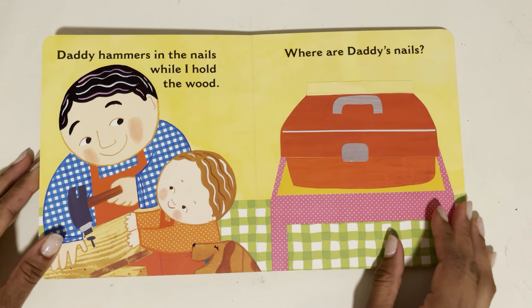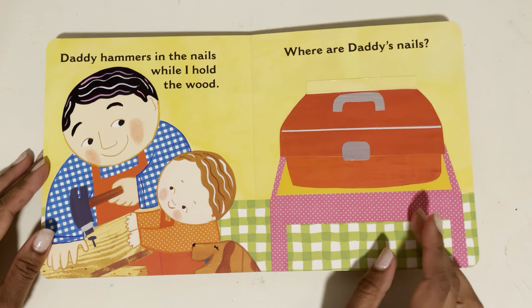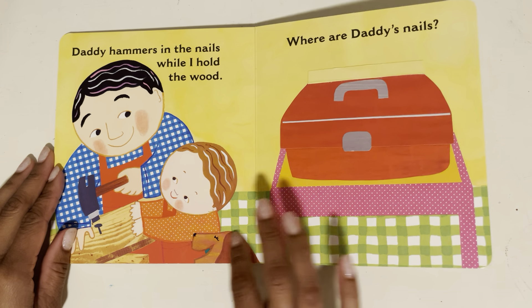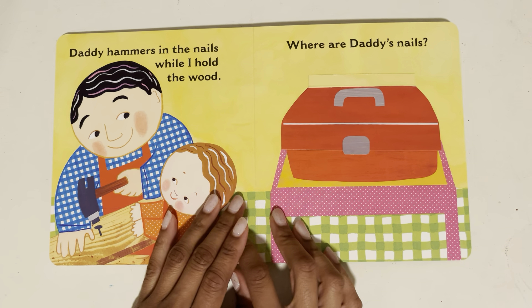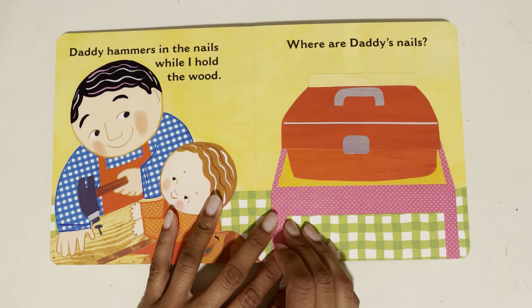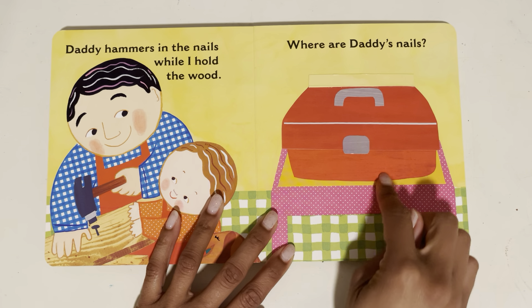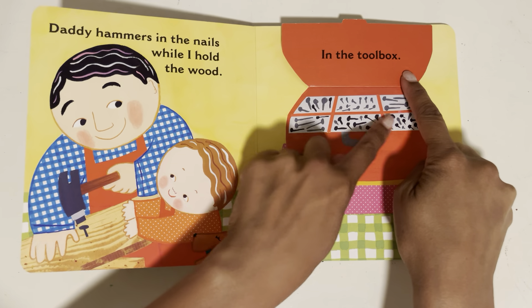Daddy hammers in the nails while I hold the wood. Where are Daddy's nails? Where do you think Daddy's nails are? In the doggy's mouth? No, that wouldn't be very safe — it wouldn't taste very good. That's not safe. Let's see. Where else could they be? Under the table? No. Let's go look over here. In the toolbox — that's where they belong.